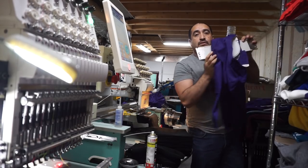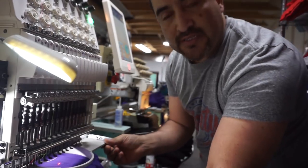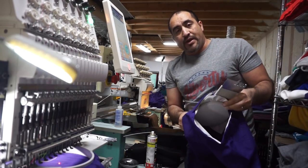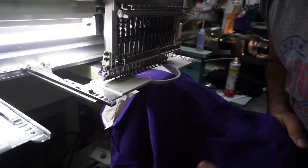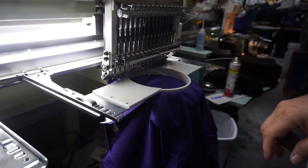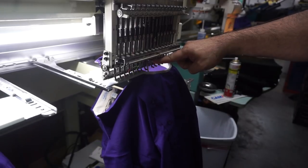I'm going to go ahead and throw these shirts on the other machine so I can run both at the same time. I'm running both embroidery machines simultaneously. I double-check to make sure the shirt is not folded inside, then run a trace on this one as well.